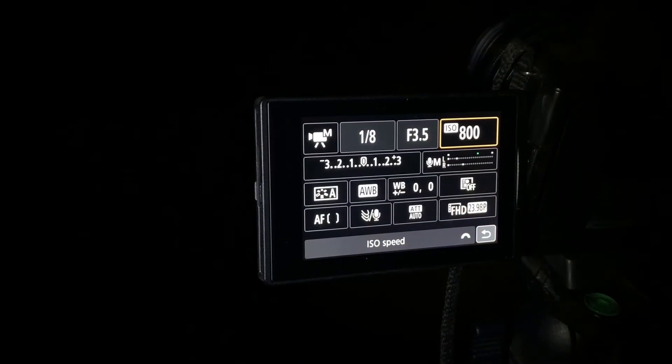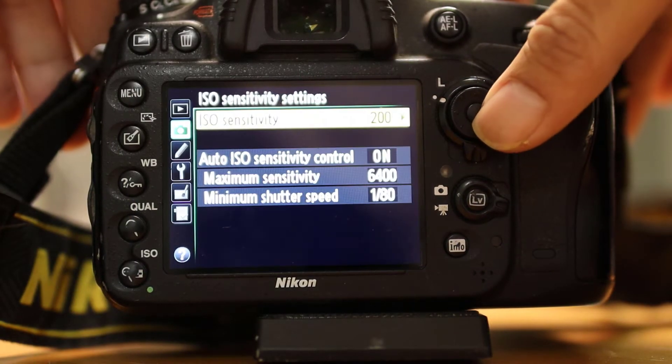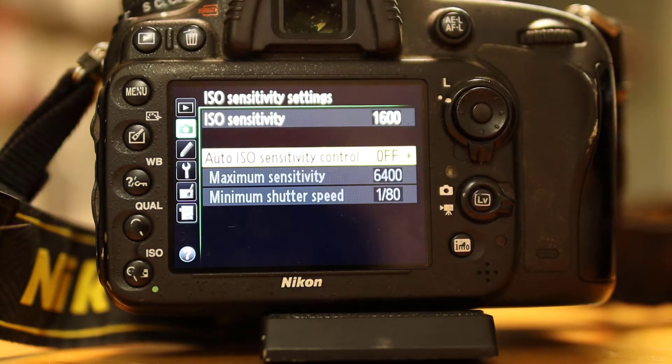The last value we're going to change is ISO settings — we want to change this to 1600. This is a good starting point. Most cameras have a button that says ISO; once you press it, you can change your ISO setting. For some Sonys and Fujis, you're going to have to hit the function button — it'll just say FN — and there's a submenu with ISO settings. For Nikons, you're going to have to go into Menu, Shooting Menu, and then ISO sensitivity settings. Change this to 1600 and make sure you turn Auto ISO to Off. And don't forget to put those values back when you're done at the end of the night.